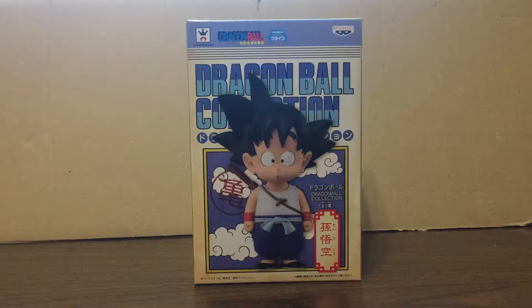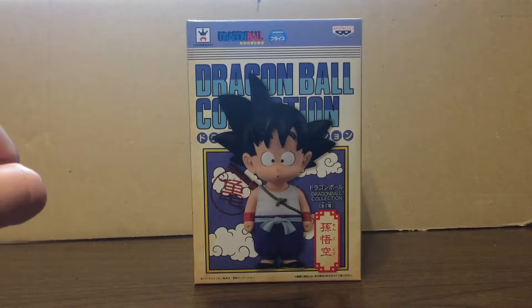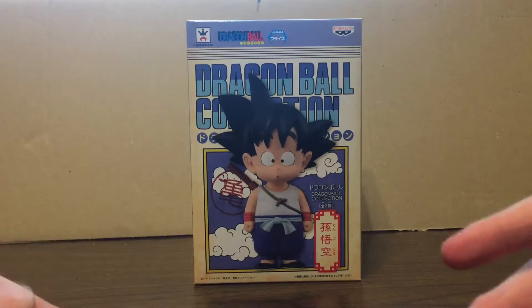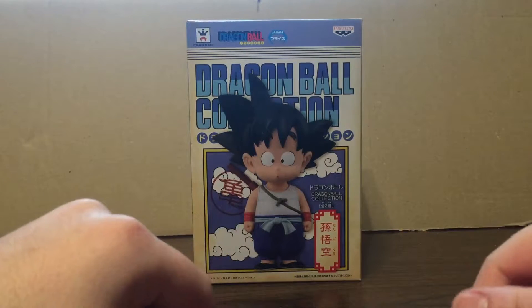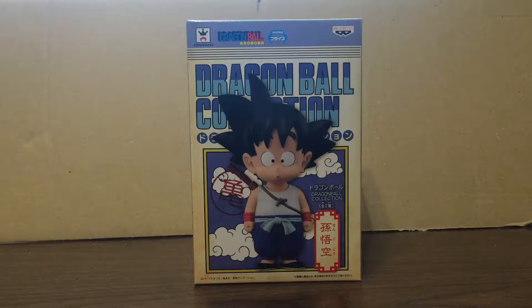Today we'll be taking a look at the Crane King Dragon Ball Collection Son Goku figurine — or statue, you could also call it. Here's Son Goku from early Dragon Ball. This is one of a two-piece set; there's also Krillin in his Shaolin Temple Gi, from when they were training with Muten Roshi, the turtle hermit. You can see Goku still has his blue pants, tied with a light blue or sometimes white belt, and he's wearing a tank top instead of his typical Gi top.